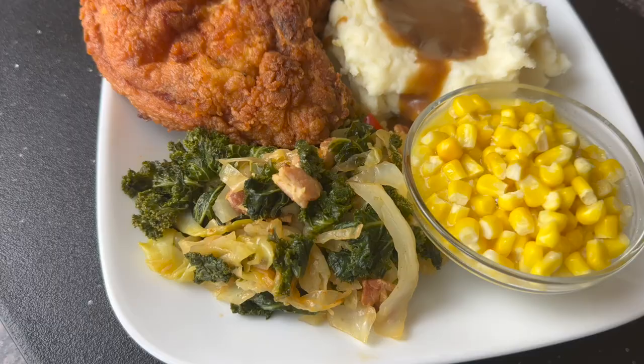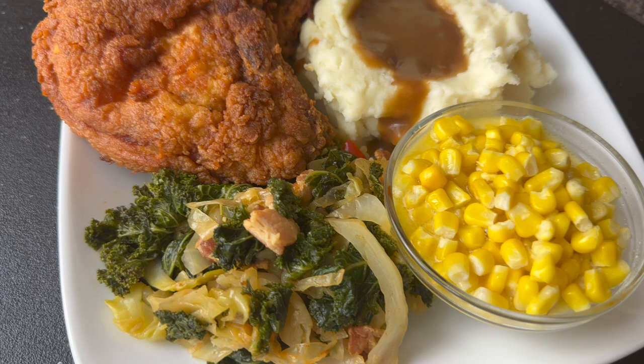You guys know I love you, and Jesus loves you, and I'm going to see you next time in Camero's Kitchen. Goodbye, and God bless.